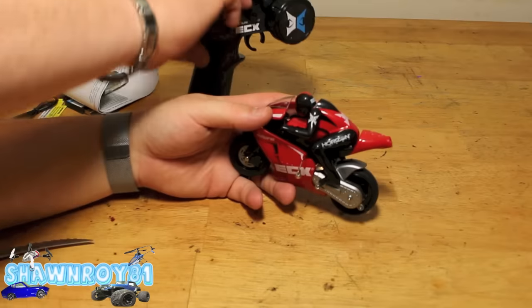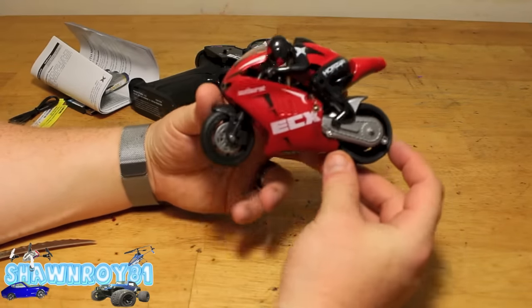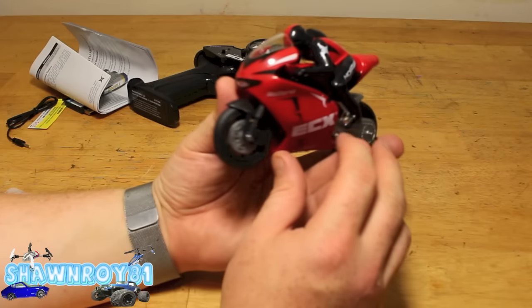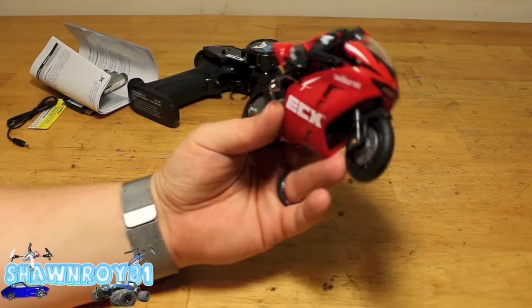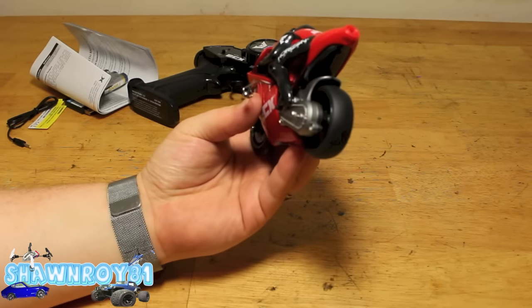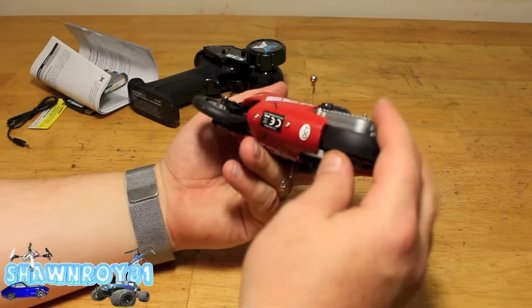Get a closer look here. The transmitter does not stand up on its own — came to that conclusion. Here's the bike: nice detailing, nice little rider, rubber wheels. And those little bars on the side with the ball bearing at the end — that's what's gonna keep you upright, or semi-upright.